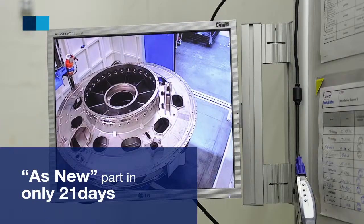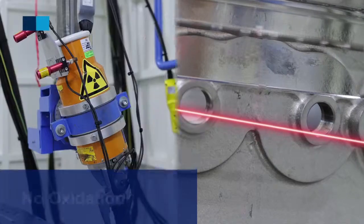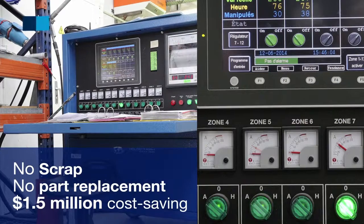The results are outstanding. The fan upframe can be restored to its original condition in the TAT of a standard repair, with 0% oxidation on the part, for a cost saving of 1.5 million dollars.